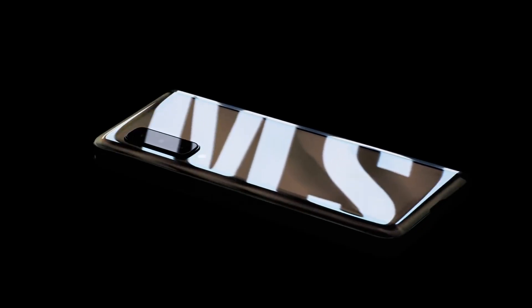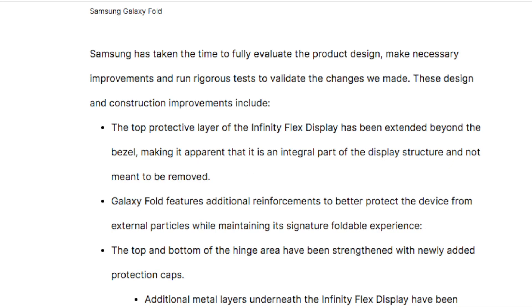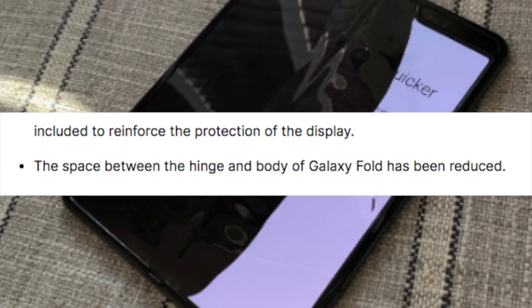Here is pretty much what they said are the fixes to be expected. The top protected layer of the Infinity Flex display has been extended beyond the bezel, making it apparent that it is an integral part of the display structure and not meant to be removed. Galaxy Fold features additional reinforcement to better protect the device from external particles while maintaining a signature foldable experience. The top and bottom of the hinge area have been strengthened with newly added protection caps. Additional metal layers underneath the Infinity Flex display have been included to reinforce the protection of the display. The space between the hinge and the body of the Galaxy Fold has been reduced.